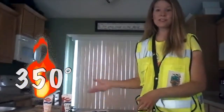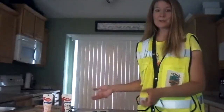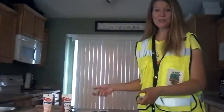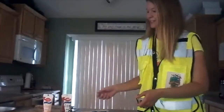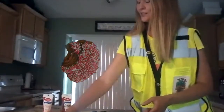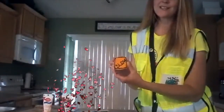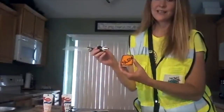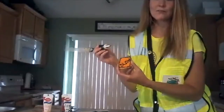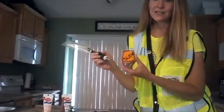Once those cookies come out, you will let them cool, and then this is where the fun part comes in. You'll want to grab your kids and let them decorate these fun cookies. First, you'll put some orange icing onto the cookie, then take your black icing and write a construction word or phrase, and then simply outline that cookie in black.